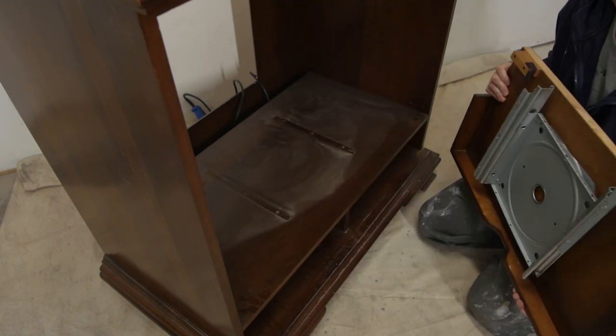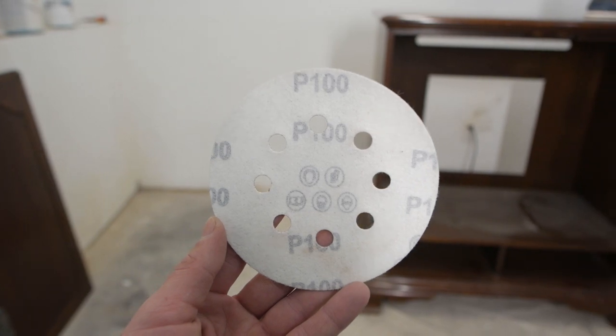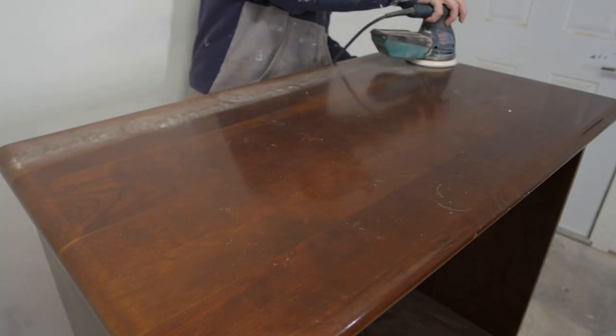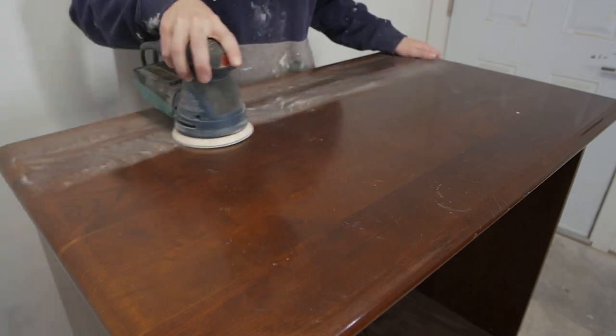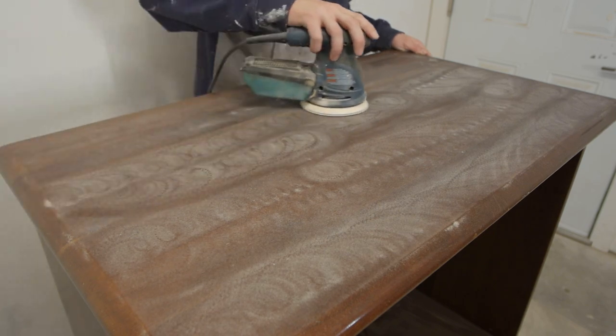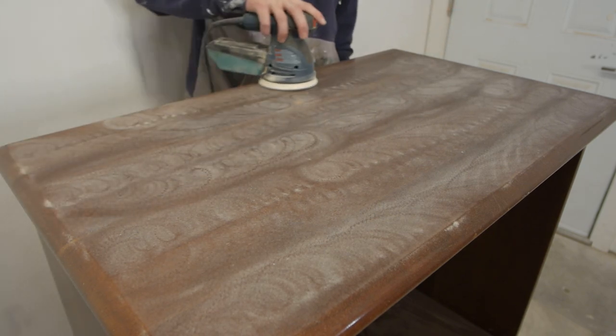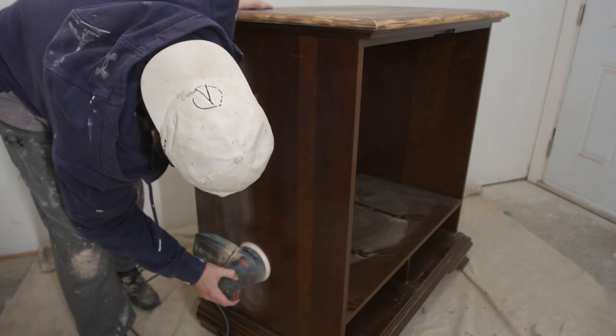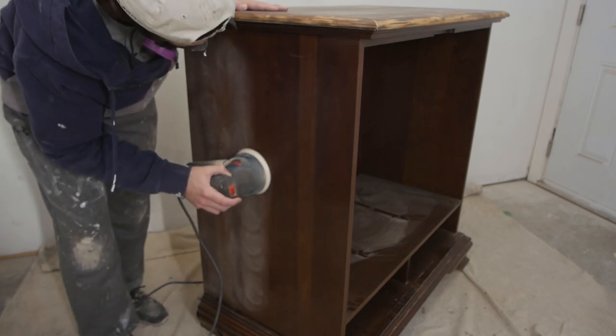The TV slider is now removed, so let's move on to the sanding. I start with 100 grit and then go to 180 grit with my random orbital sander. We're not trying to sand down to the bare wood — we're just sanding to scuff up the surface so the paint adheres better, and to remove any small scratches.